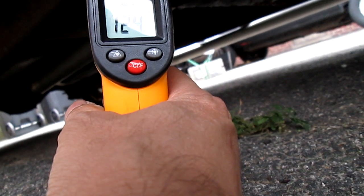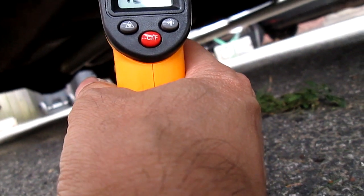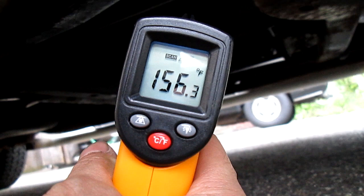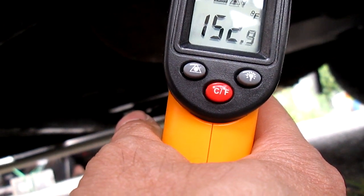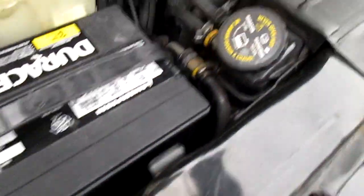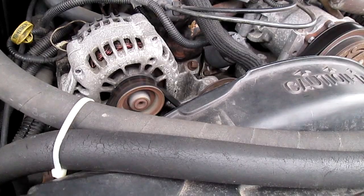The exhaust back here is only like 160, 190 right there before it exits. So everything is pretty cool overall. The transmission is running around 156. Underneath the transmission, that's 160. The transmission oil pan is 160. I guess that's enough data. Stay stabilized at 170. I guess that's about it on this video.